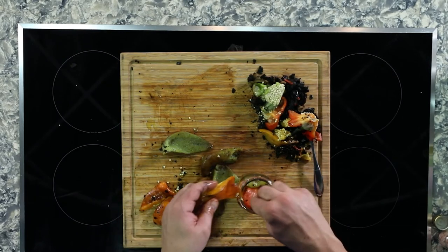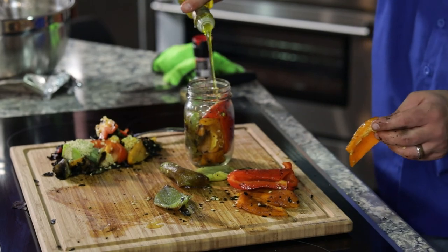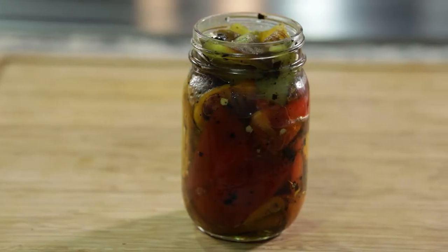We'll just pack them nice in our jar just like this, fill a little bit of oil in there, and we'll seal and lid this. Guys, this is what you got — three nice peppers ready to go for all your summertime, for all your salads, whatever you got. Perfect.